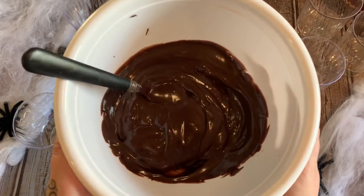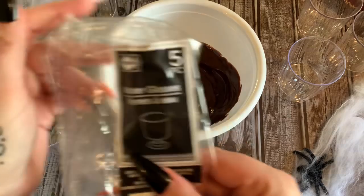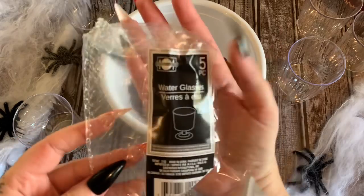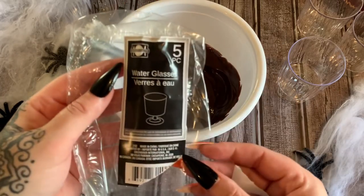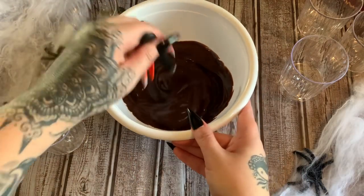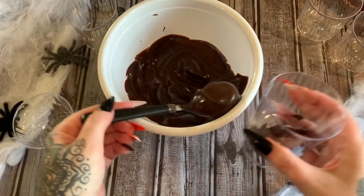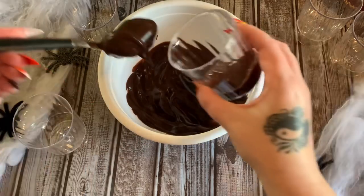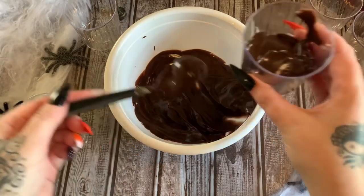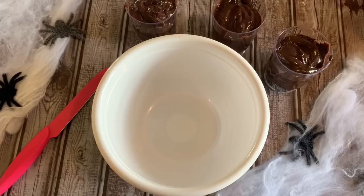Moving on to treat number two. What I have here is a lovely big bowl of chocolate pudding and we're going to be putting the pudding into these little water glasses. I got them at Dollar Tree — you get five for a dollar, which is pretty good for a Halloween party. We're just going to fill them up about three quarters of the way, because we're going to be crushing up some Oreos and putting that on top. So just fill up your cups about three quarters of the way.